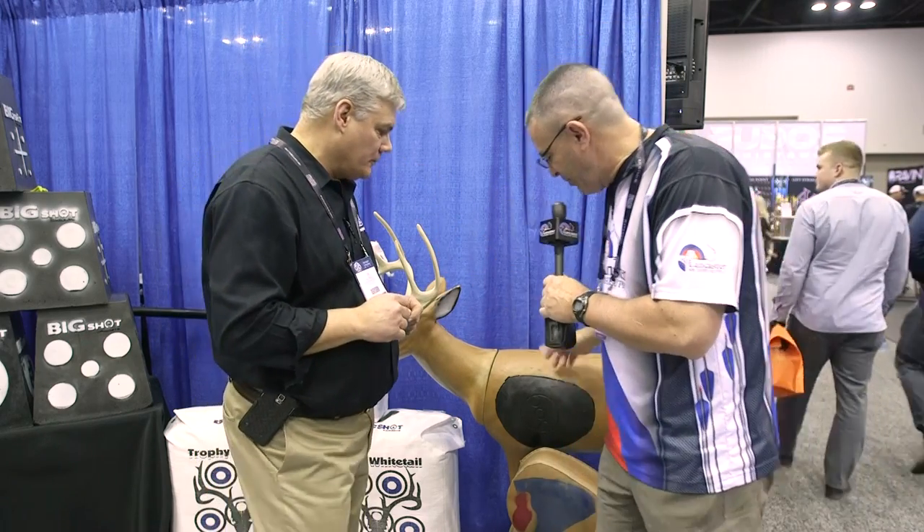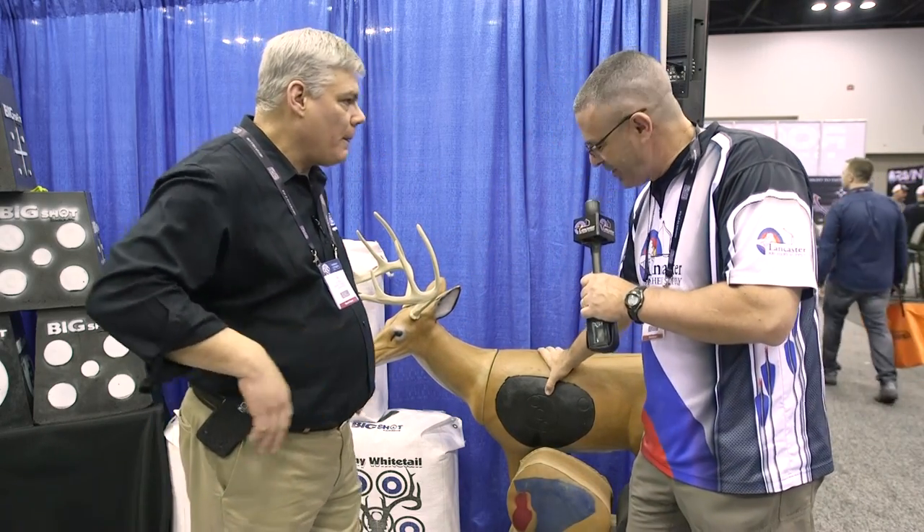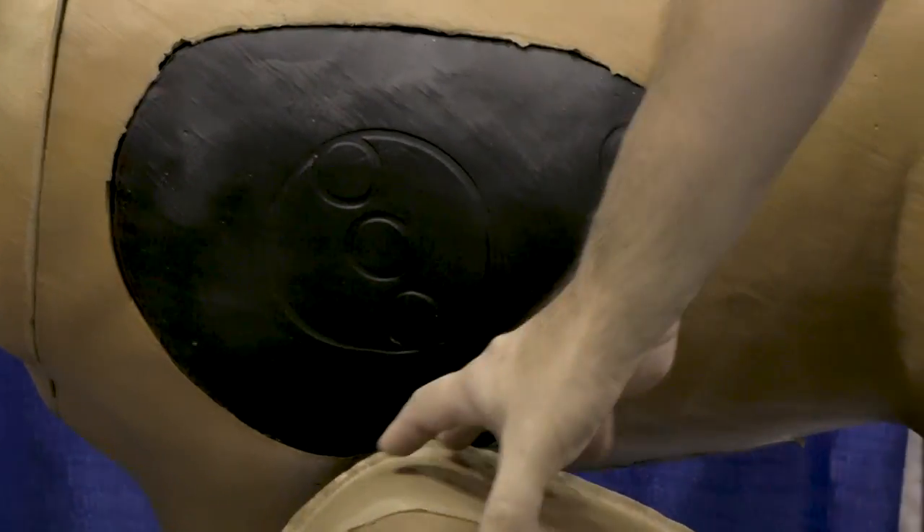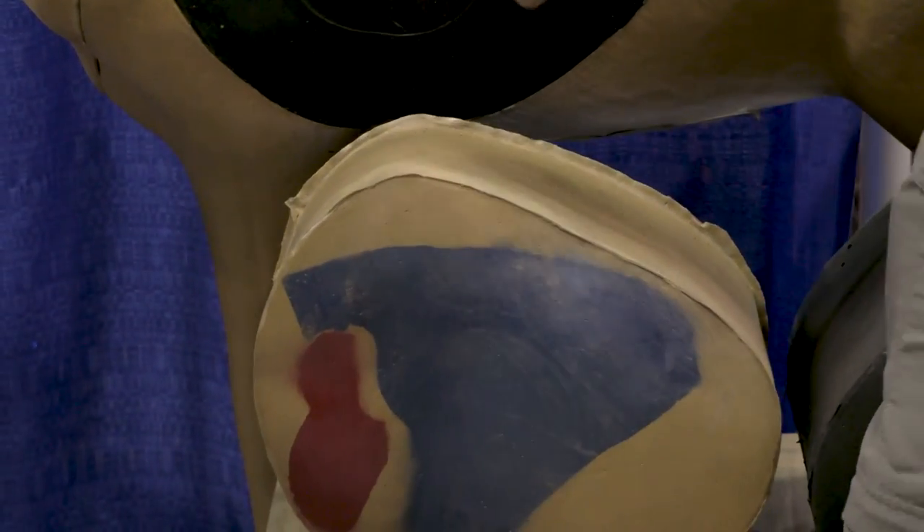It's two different types of technologies — one to pull field points and one to pull your arrows with broadheads. One's tearing and one's a puncture. You can feel here that the field point target is kind of squishy and pliable, versus the broadhead target down here is very stiff. Like I said, it's two different technologies for two different applications.